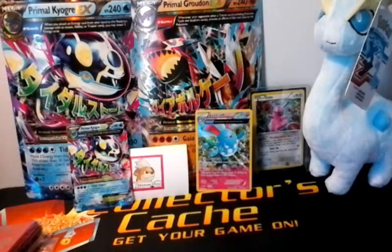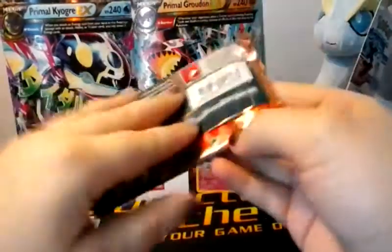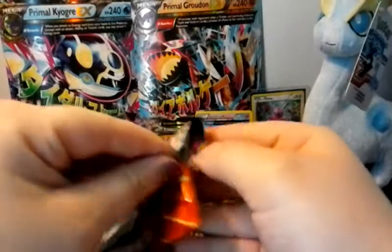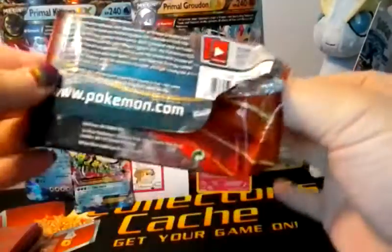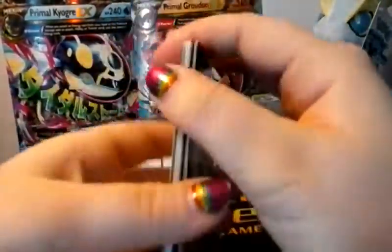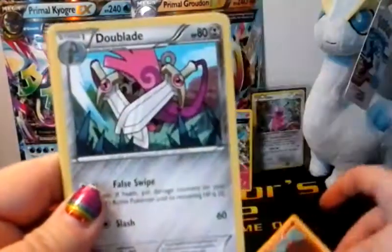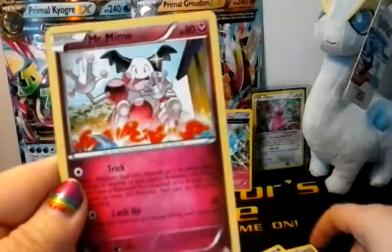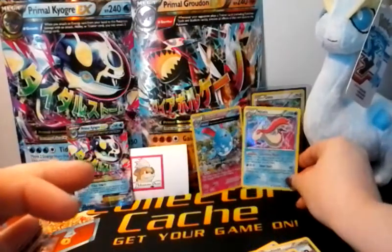Okay so we have two packs left, both of them are Mega Aggron. Mega Aggron has been pulling well for a lot of people, so let's hope that luck continues with me. That pack wasn't even really sealed properly — a little odd, but whatever. We start this pack off with Shroomish, Spheal, Mudkip, Feebas, Slugma, Doublade, Scorched Earth, Mr. Mime reverse, Tynamo, and a Lombre — very pretty.